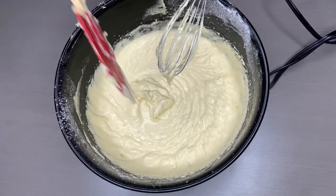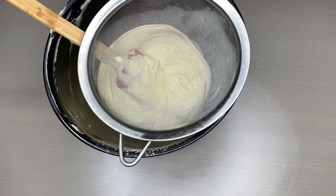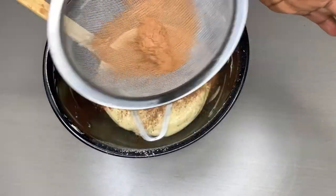This is just perfect. Now try to divide this into two. In your bigger bowl, add your two tablespoons of unsweetened cocoa powder. Sieve it and then mix it.